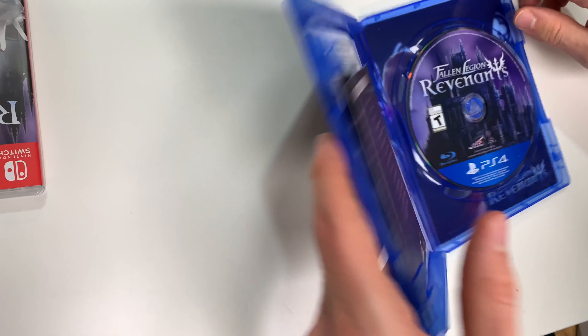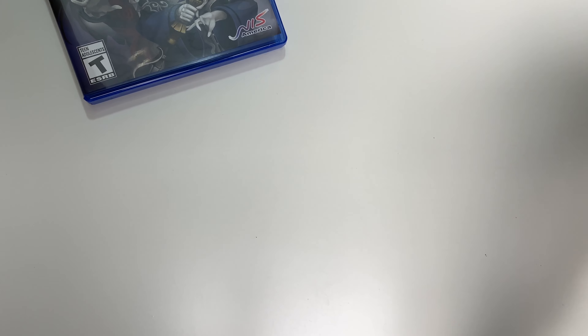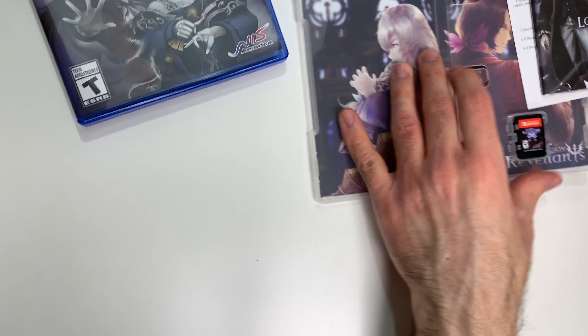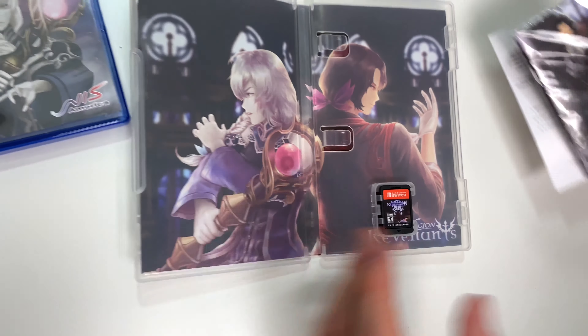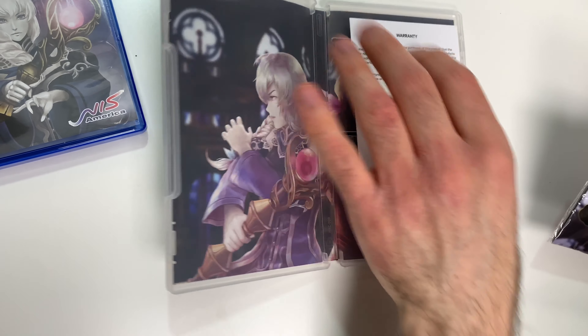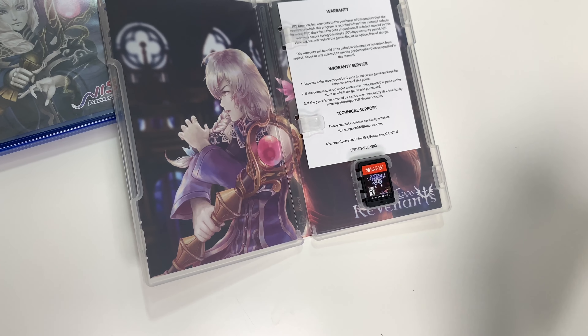Now let's take a look at the Switch. We're going to see again a game card, the same image behind the front cover as we saw on the PS4, and again the warranty sheet. We'll just open this up to confirm that it is indeed the same additional stuff.